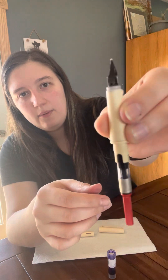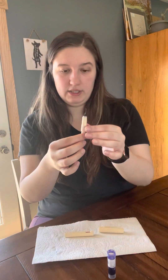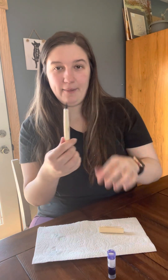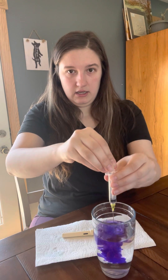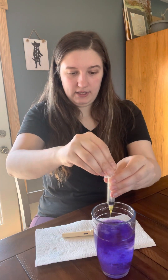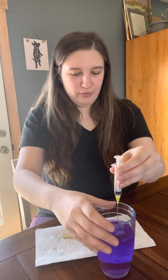Now that ink is coming out the top a little bit, that means we're ready to go. We're going to put the barrel of the pen back on and cap it so we can put our ink away. We can recap the ink bottle and clean out our syringe a little bit — this ensures the ink doesn't get stuck in there so it's clean for the next time we use it. Just look how pretty that water is.